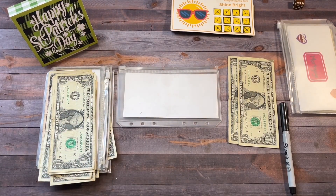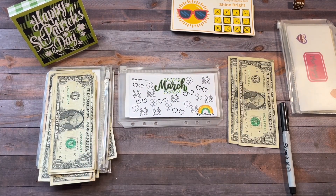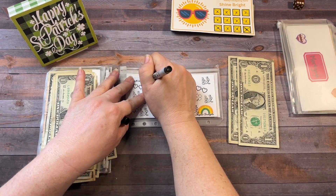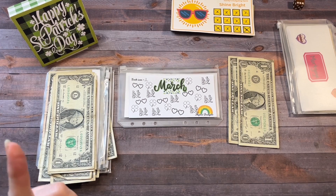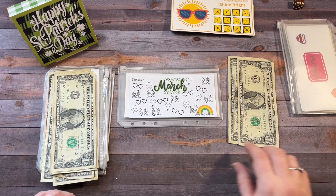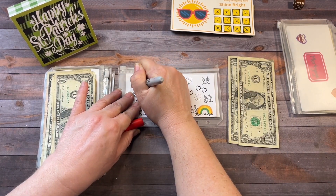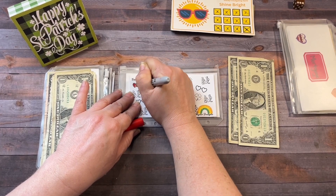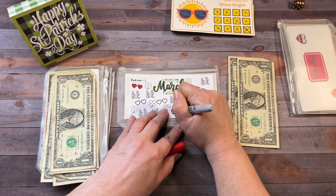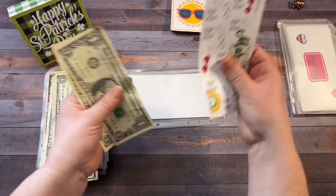We're going to bring in a new challenge that I got from Mel at Mystic Budgets. This is so super cute! We're going to make each icon worth $1. Mel just started doing Monday Minis and she gave this away as a freebie. We're going to do two, so I'll color in these glasses right here and these glasses right here. So we're starting this off with $2.